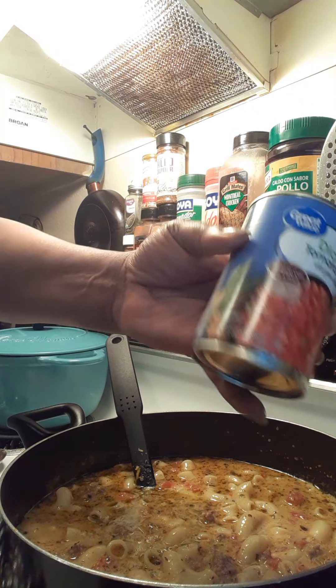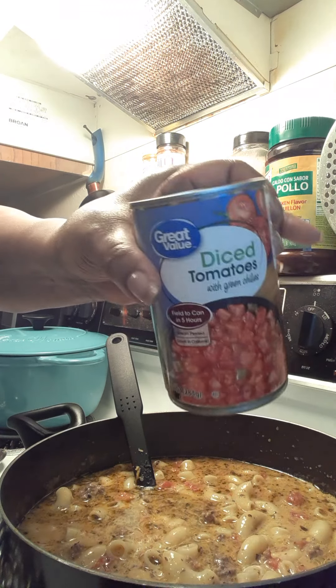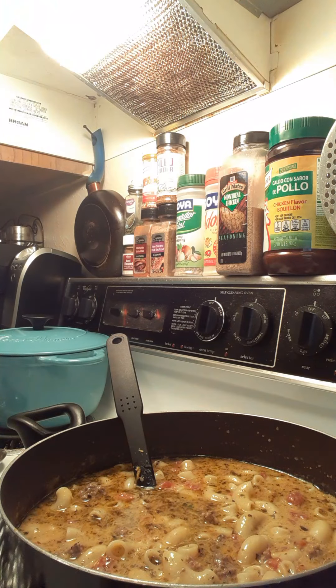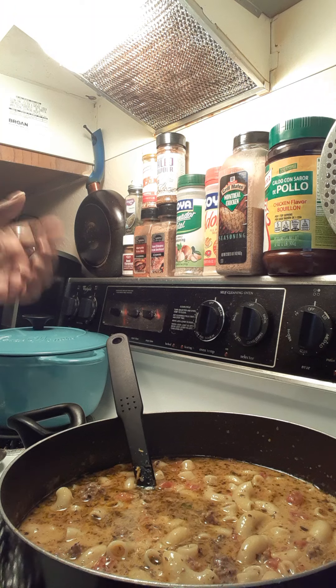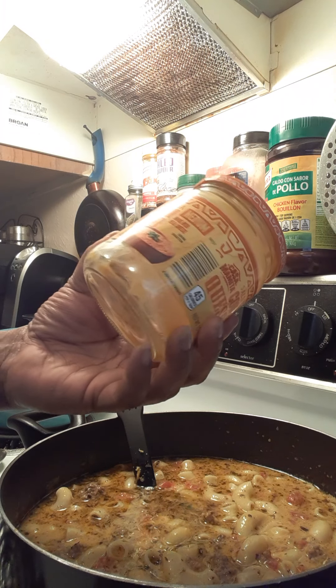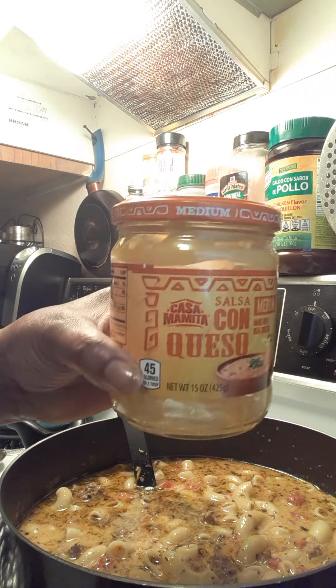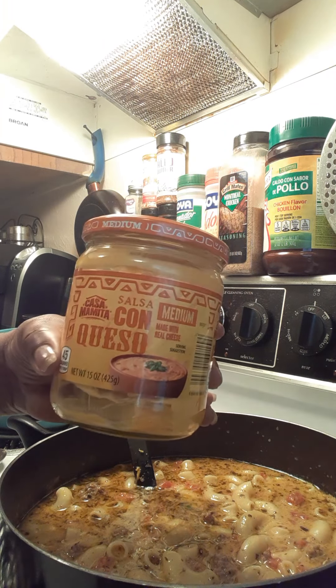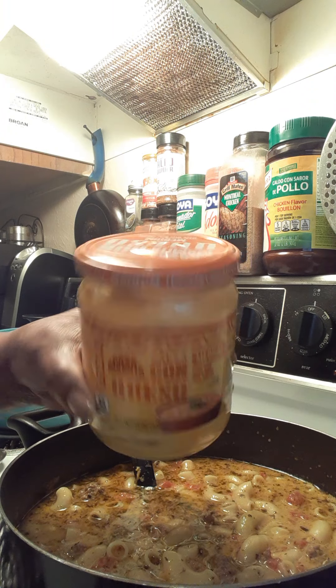Then I added a can of Walmart diced tomatoes and green chili — that's just your Rotel tomatoes — one can of that. And then I put a can of queso cheese in there. I put a jar of salsa con queso; this is what I normally make my Rotel nacho stuff out of. I wanted a cheeseburger taste so I put a jar of that.